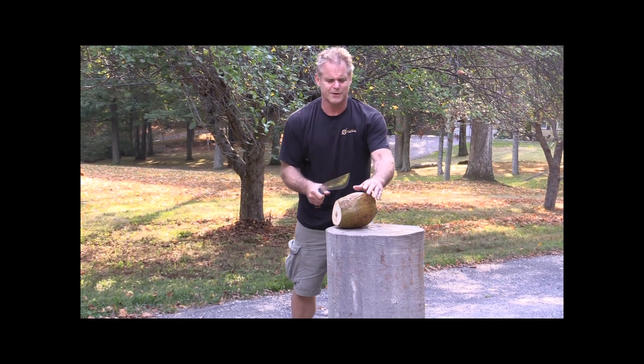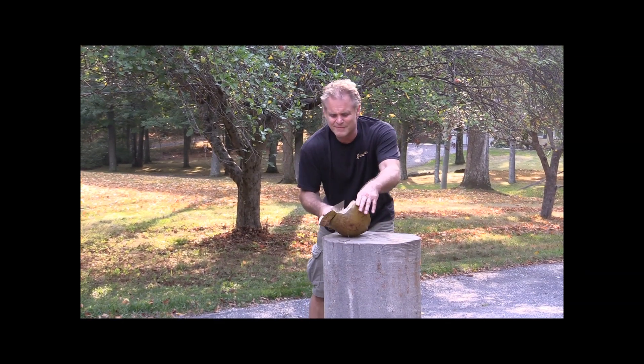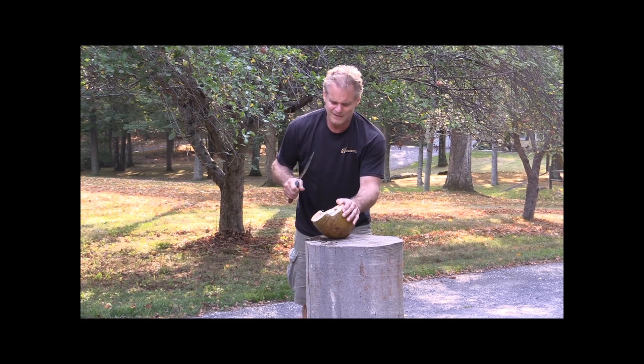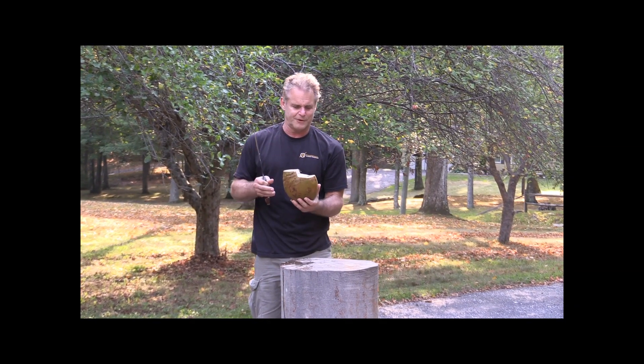Didn't get to the coconut yet. Still didn't — there we go. Fresh coconut juice. Took a few times; the meat of this is very, very heavy.